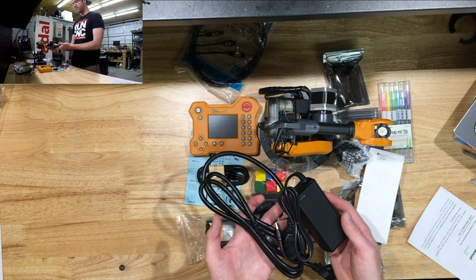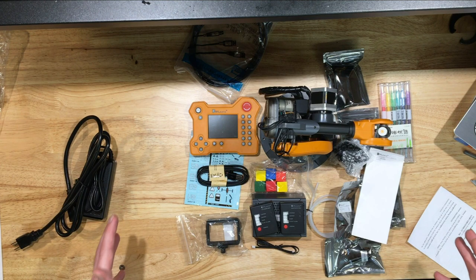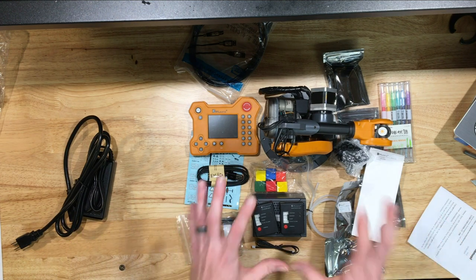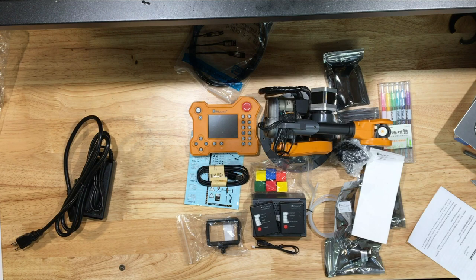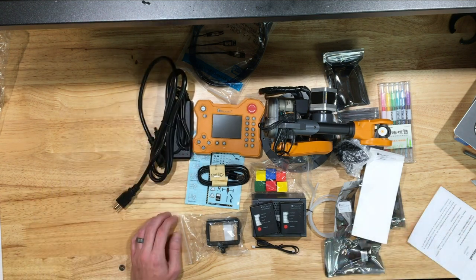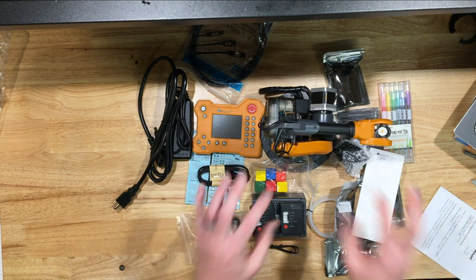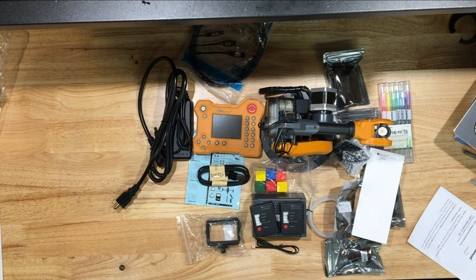That's it — I can't wait to get this programmed, get it going, and do some fun little action stuff. Thanks for following along, guys. I cannot wait to use this, program it, document it, and share with you guys what I'm working on. I'm hoping there's nothing wrong with it and we can get straight into learning and teaching mode. If you haven't already, please subscribe to the channel, give me a like, or follow me on Instagram — I post more action videos and pictures there. Thanks for following along and I'll see you guys in the next one.